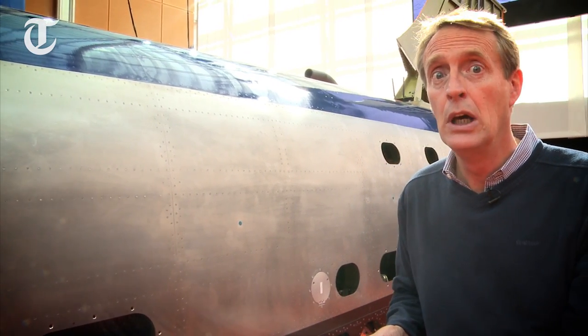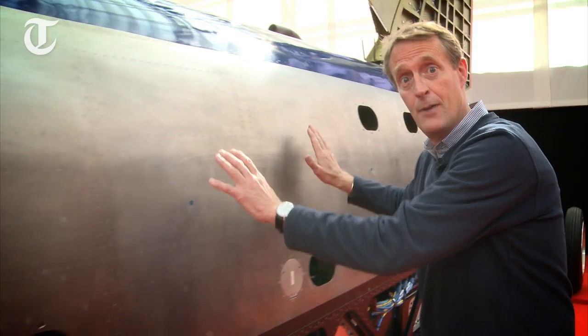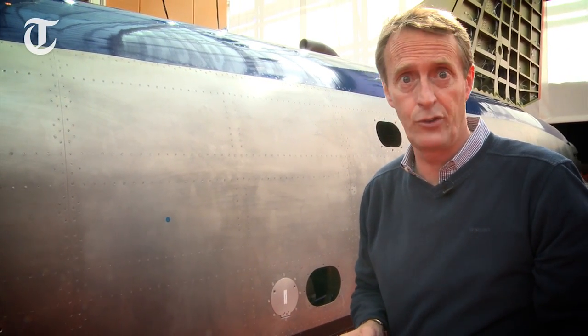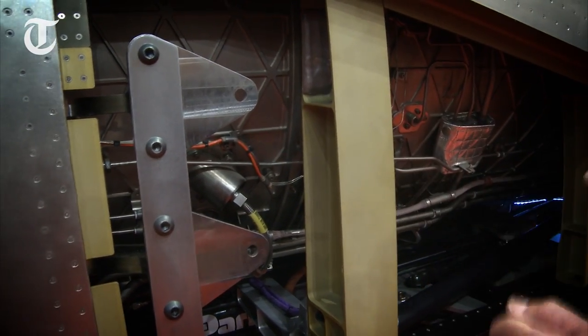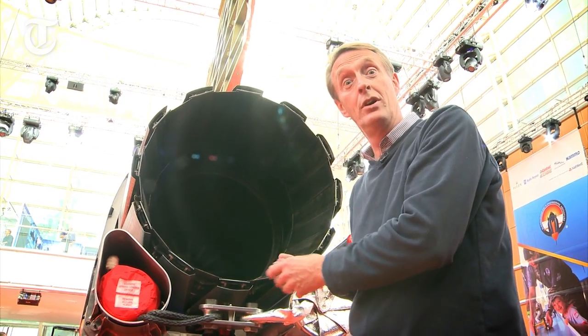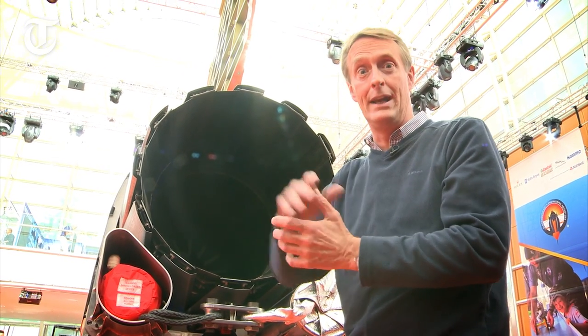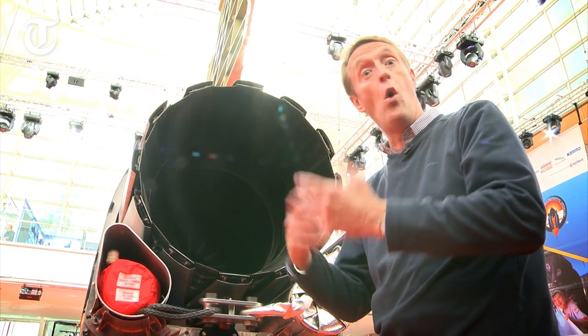And that's an EJ200 Typhoon jet engine — surplus to requirements in MOD speak. It draws its air from over Andy's head into the engine here, providing the baseline thrust for the car. You can still see parts of the jet engine; this is where the fuel is mixed with the air, providing 9 tonnes of thrust thrown out of the back — fire, brimstone, and a lot of horsepower.